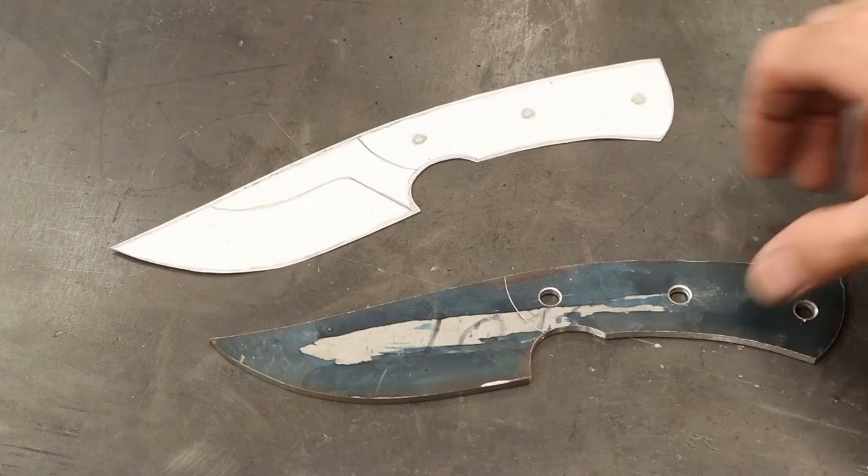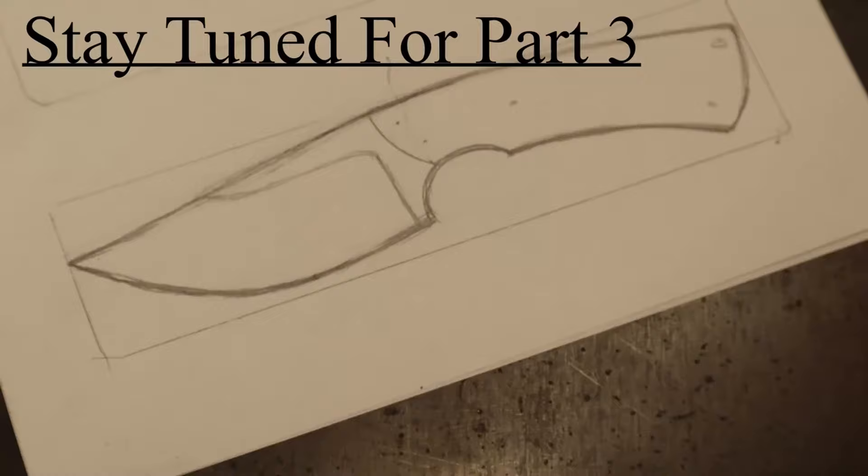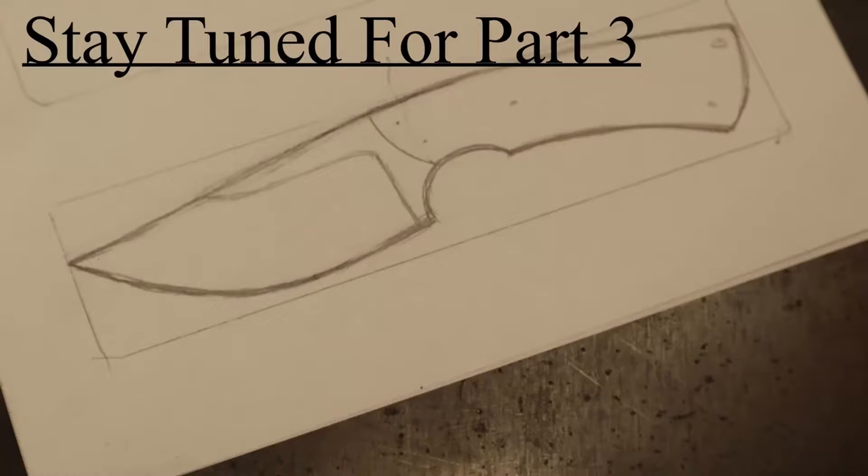Now for the part where we actually start making a knife. We're going to focus on grinding in the bevels, which is going to take this piece of metal and start shaping it into a knife. We'll be right back.